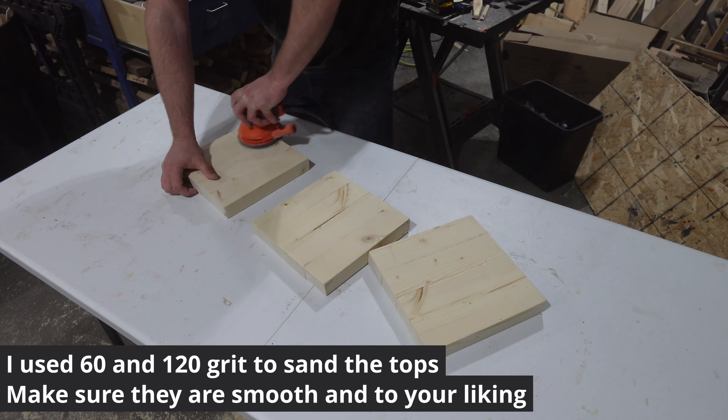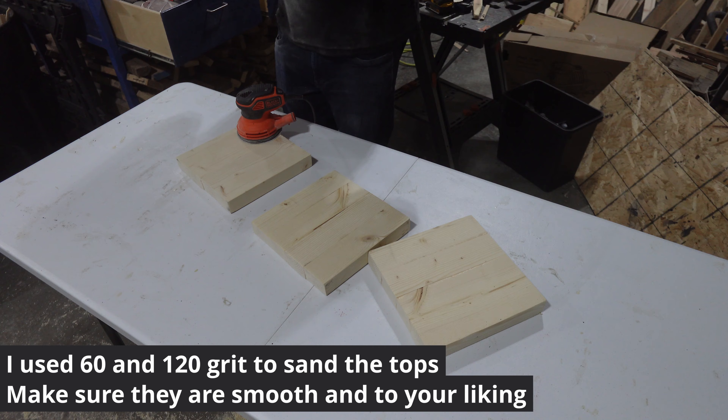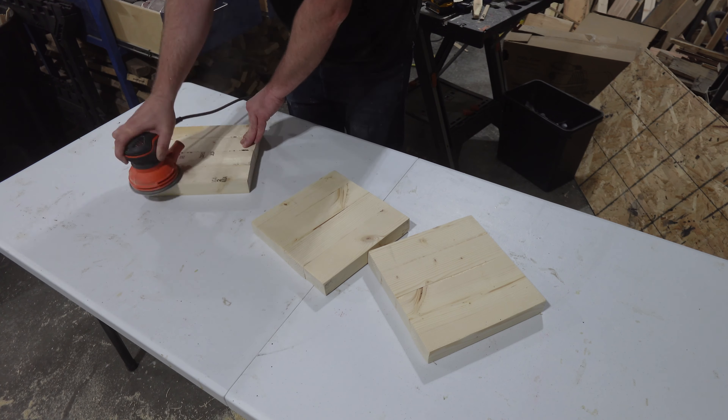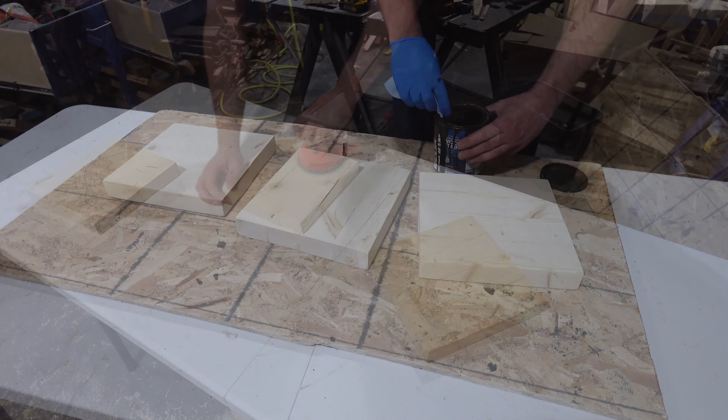Sand the tops. Make sure they're nice and flat and the edges are to your liking. I used 60 grit to start and 120 grit to finish.